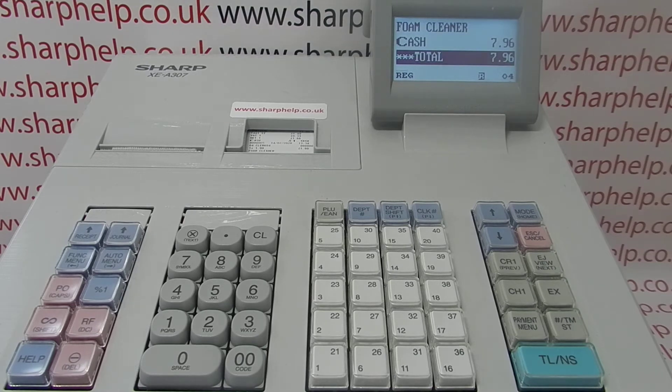If we get this call, 999 times out of a thousand it's because someone's switched the receipt off, which is possible to do on this machine, and all you need to do is just reactivate the receipt.